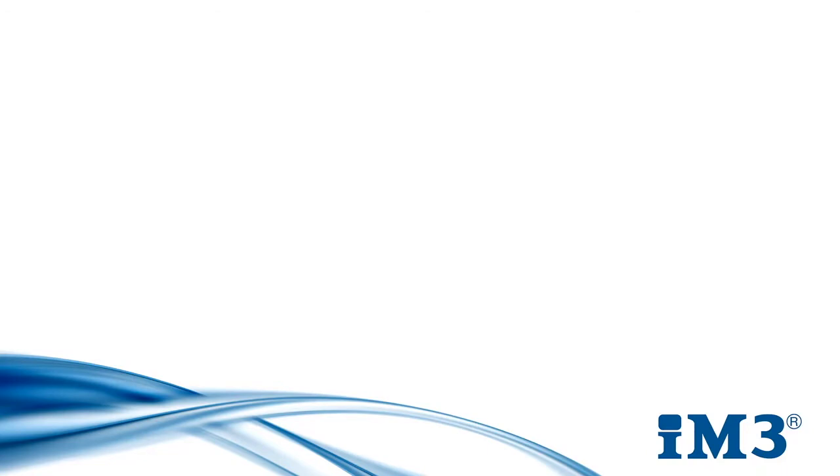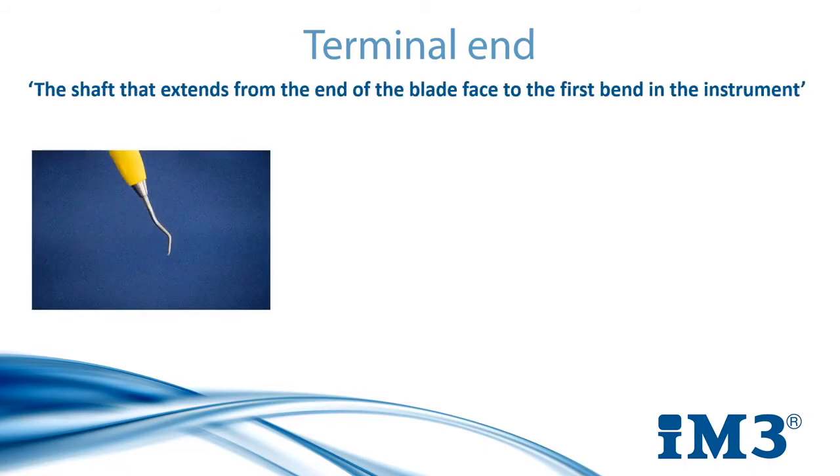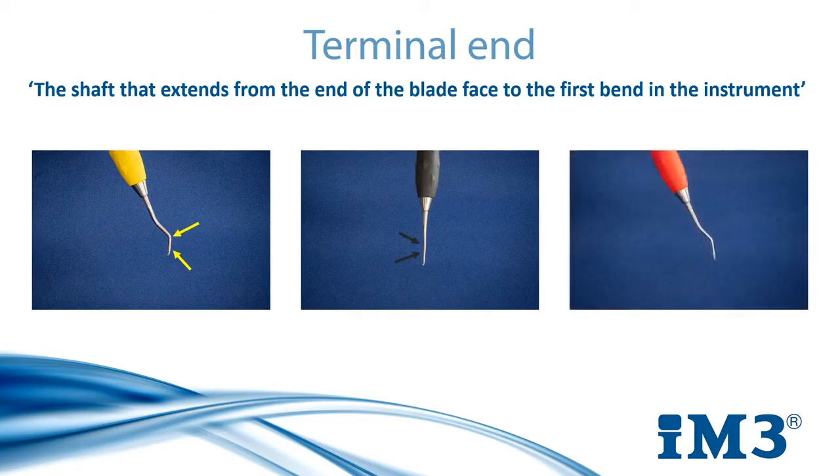We are going to start by looking at how to sharpen our scaler and our curettes, but before we begin there's a very important landmark called the terminal end that you need to locate on each instrument. The terminal end is the shaft that extends from the end of the blade face to the first bend in the instrument. It varies for each one but the same principle applies. As you can see on screen, we have our universal curettes on the left, our Gracie curettes in the middle, and our universal scaler on the right. The terminal end is the shaft located between each of the arrow points.